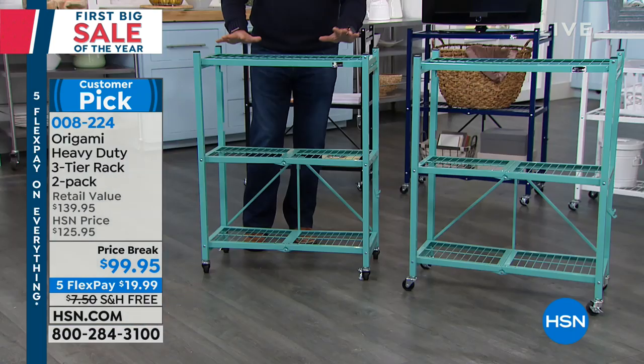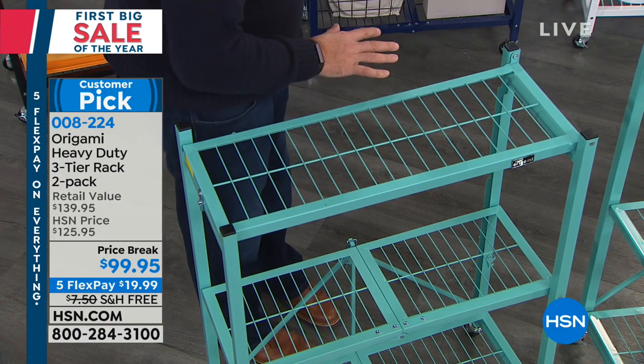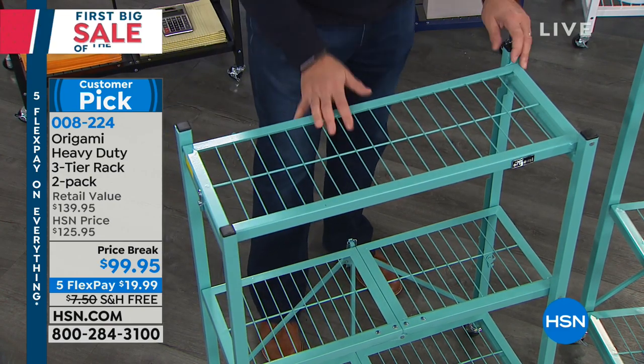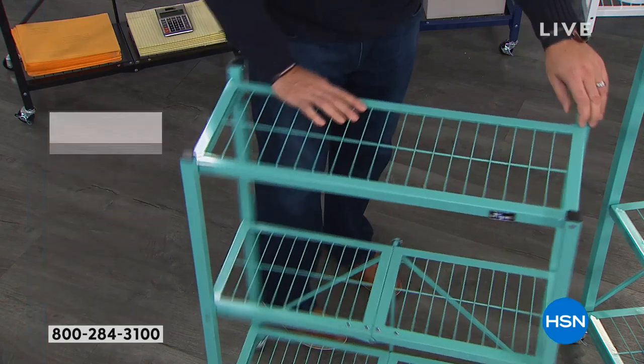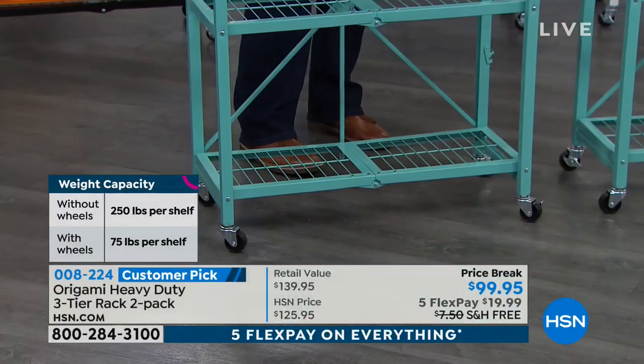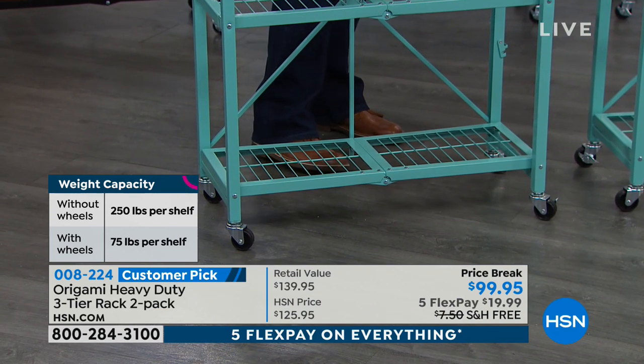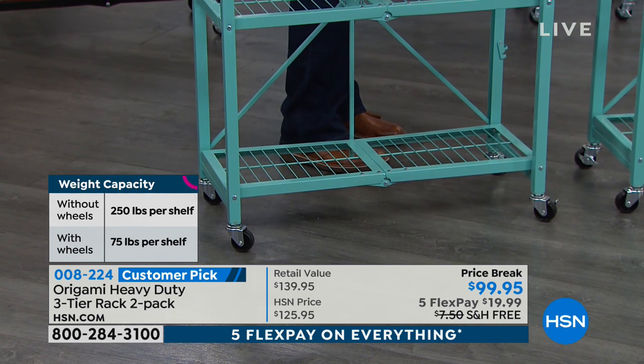What's neat about these is they are smaller than our full-size racks, but they hold the same weight capacity. With the wheels on them — and you do not have to put the wheels on them, we supply them, but that's up to you — if you do install the wheels on these, we recommend you limit yourself to 75 pounds per shelf, which is the same as the large rack.